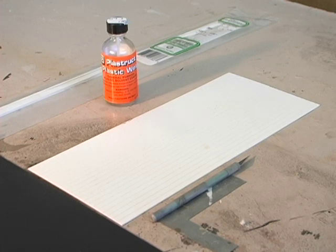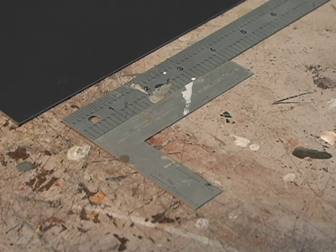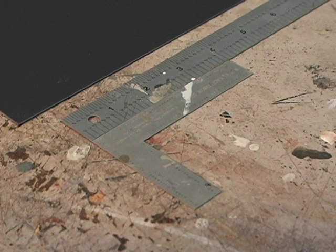The materials are a piece of basic sheet styrene, V-groove sheet styrene, 0.125 by 0.125 strip styrene, a scale ruler, a straight edge ruler, glue, and a sharp exacto knife — that type of stuff.